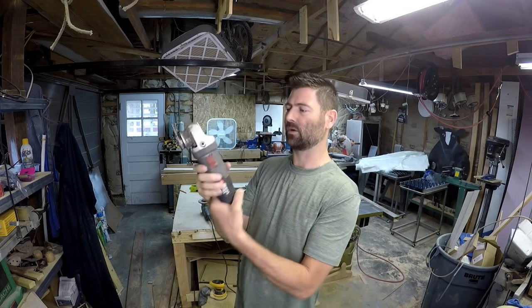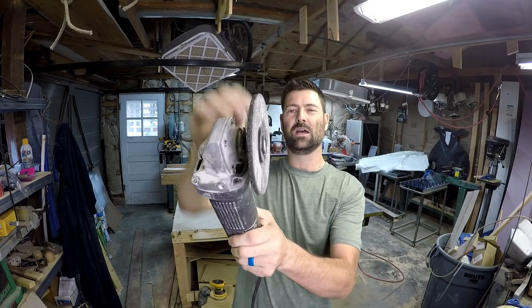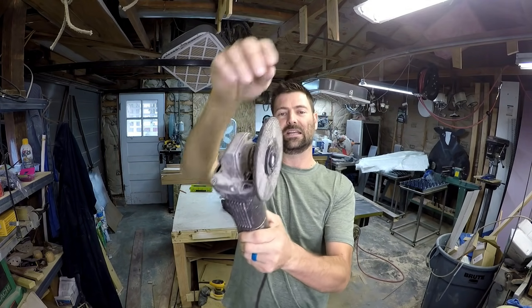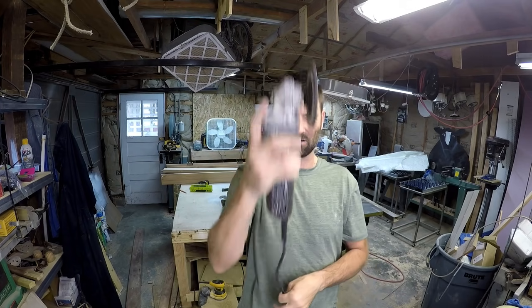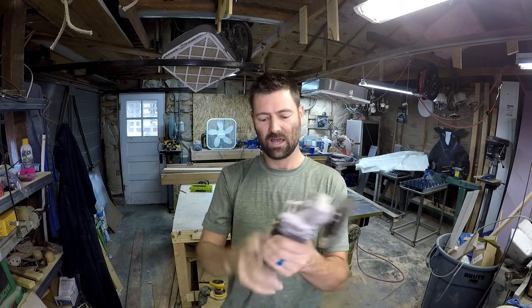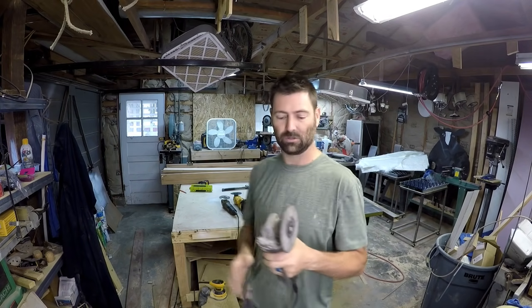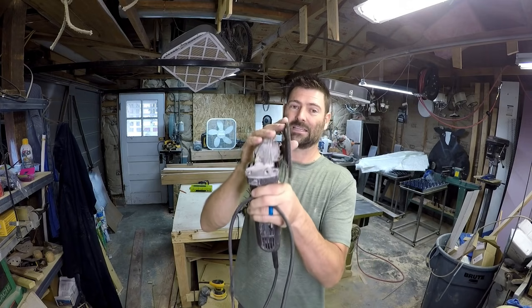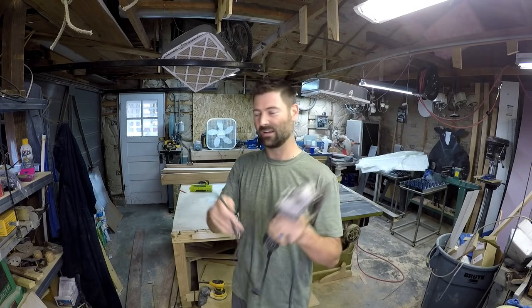This is a Porter Cable and this one is a Craftsman with a grinding disc on it. You can grind with it — not necessarily for making fine cuts. I just keep a specific blade for a specific task on each grinder.